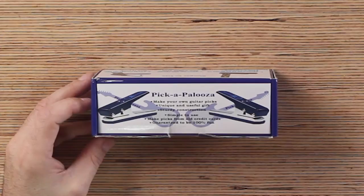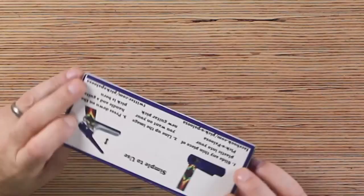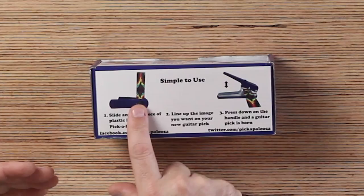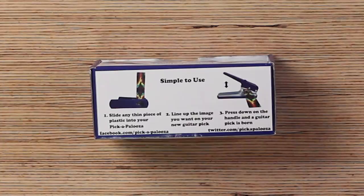Simple to use. Make guitar picks from old credit cards. Guaranteed to be 100% fun. You slide any thin piece of plastic into Pick-a-Palooza, line up the image — you can see the image inside — and then press down on the handle. And then a guitar pick is born.